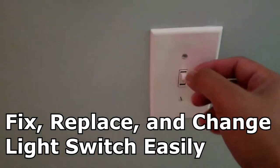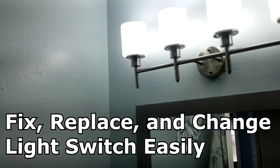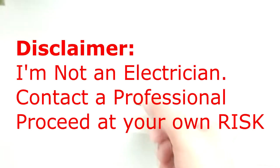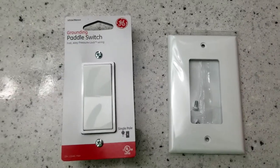For the past couple days my light switch has been flickering, so I decided to go ahead and fix it myself. Just a disclaimer: I am not an electrician. If you need help changing your light switch, please contact a professional. I'm just sharing what I did.